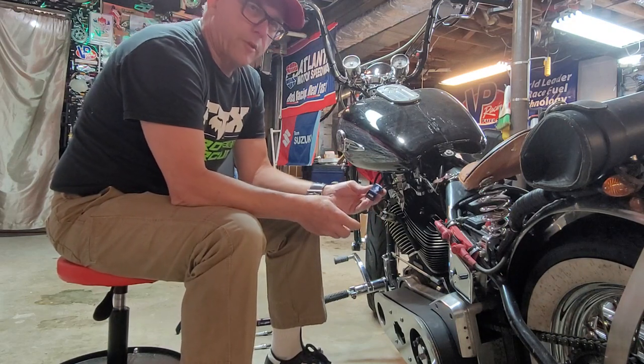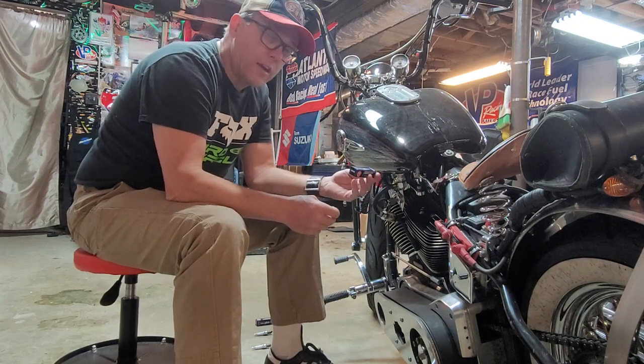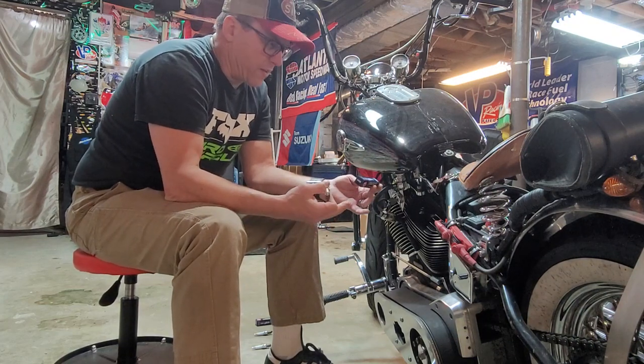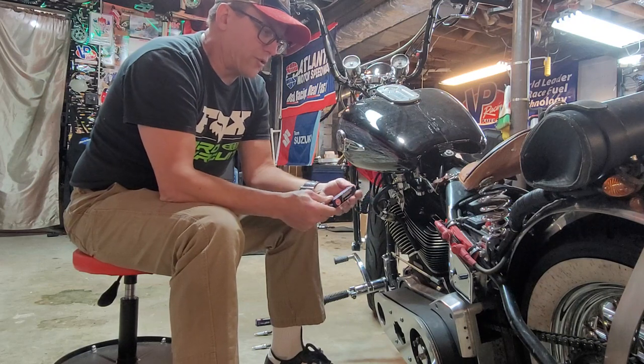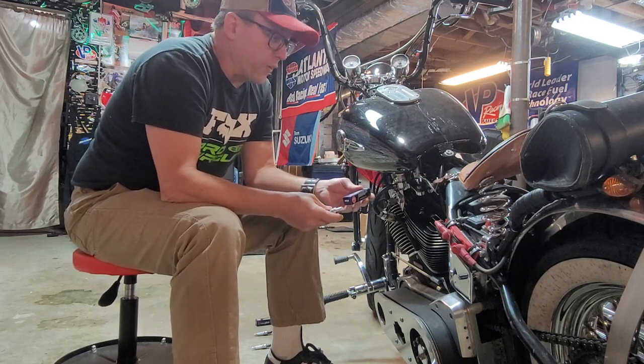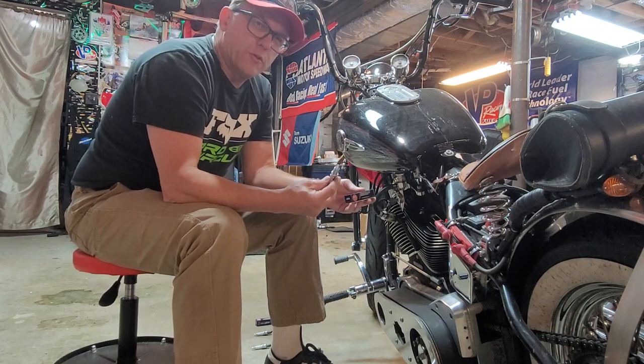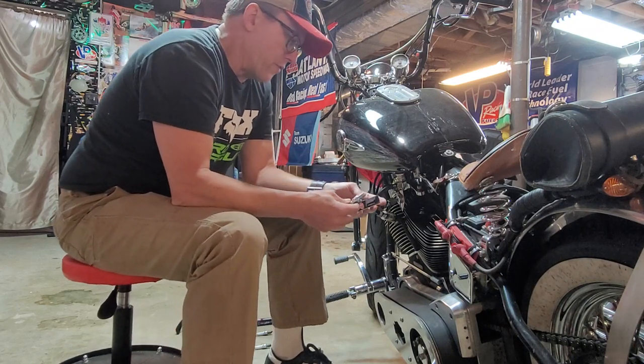The DCPR7EIX — the Iridium spark plug that everyone loves and recommends for these Harleys — you can get this at AutoZone or any auto parts store. If you go to the Harley shop they're going to charge you double what everyone else would. These are about eight dollars a piece at AutoZone, so that's awesome.